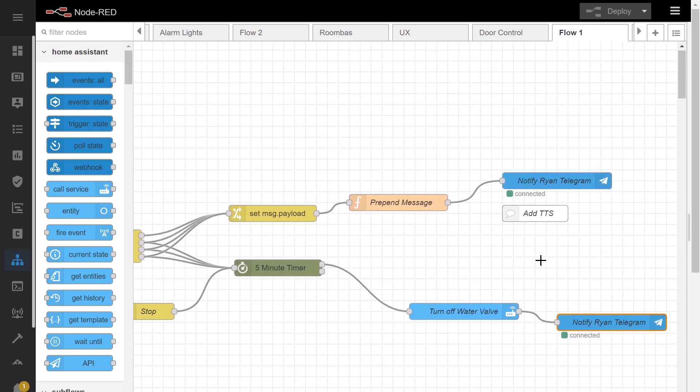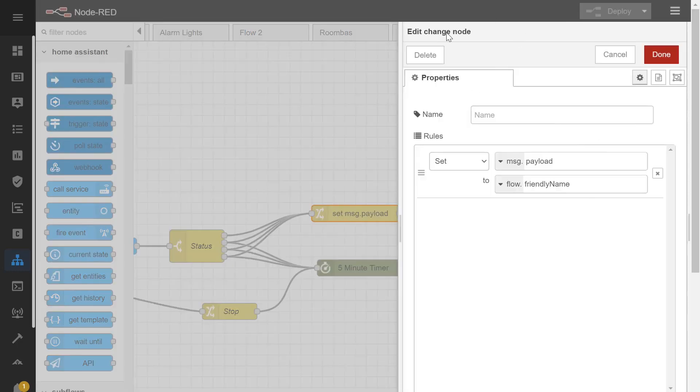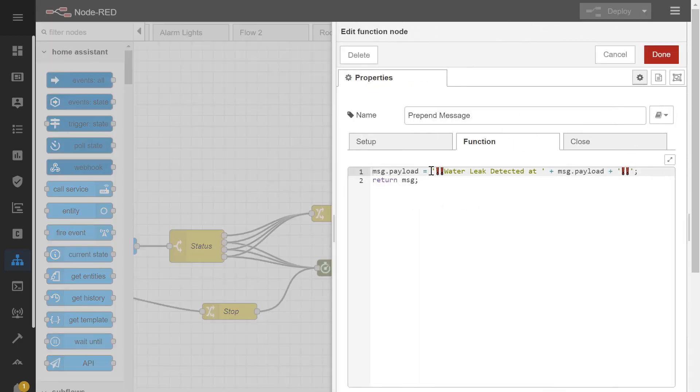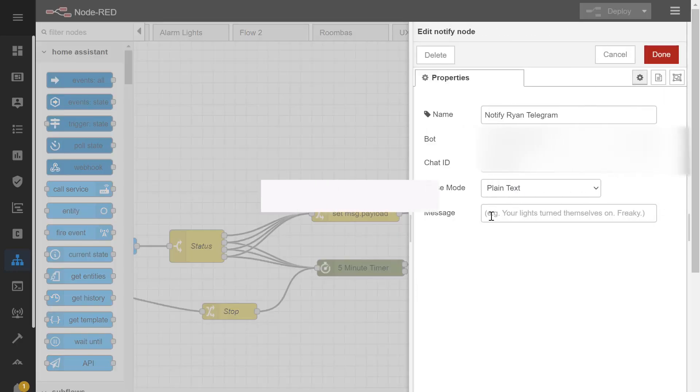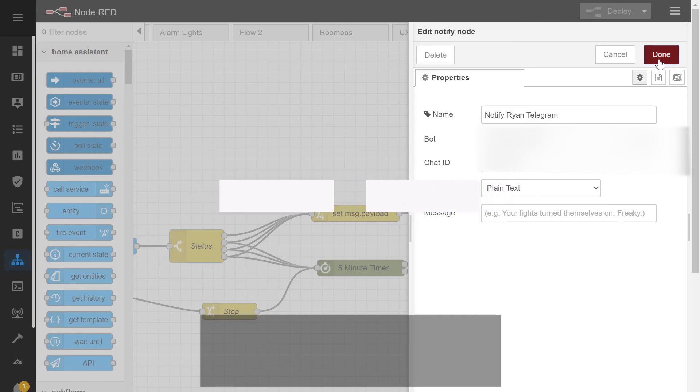I use Telegram for my notifications. I have set up a change node here to reload the FriendlyName variable back into the payload. Then it makes a new custom payload with a message containing an emoji and the payload — which, if you remember, is now the friendly name of the entity that set off this whole chain of events. My Telegram node takes that payload, ignores the message field since it's blank, and sends out the notification to my Telegram account. This is available on my website, and if you have any questions, feel free to put a comment in the video.